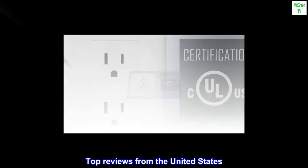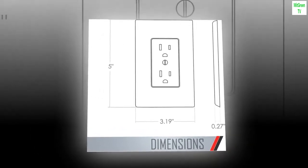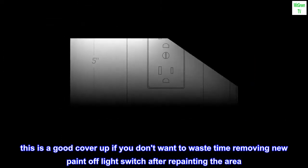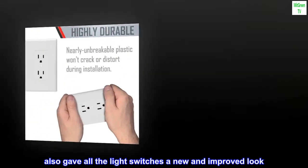Top reviews from the United States. Good cover-up: This is a good cover-up if you don't want to waste time removing new paint off a light switch after repainting the area. Also gave all the light switches a new and improved look. Will purchase again.